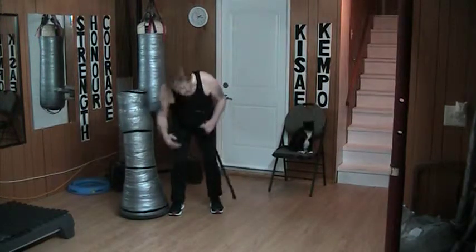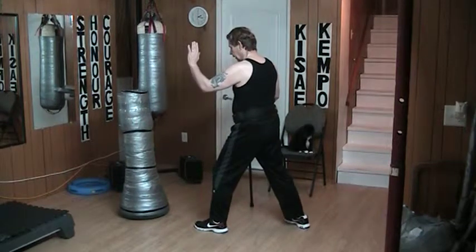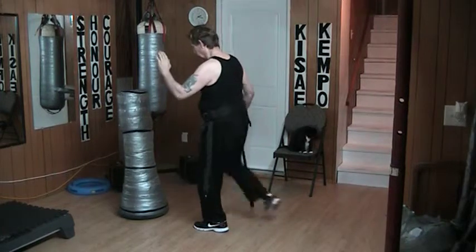Right there, just into the shin, just below the knee. From here I start at a bow, my hand is up, and I come forward into the leg. Forward into the leg.